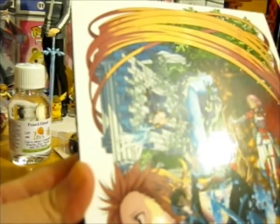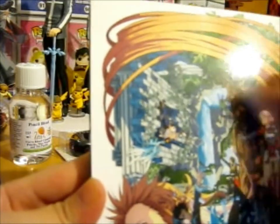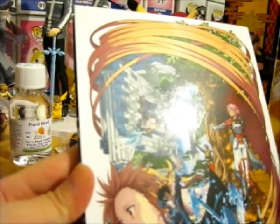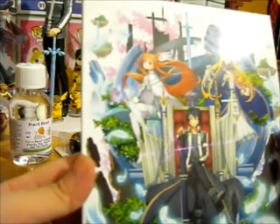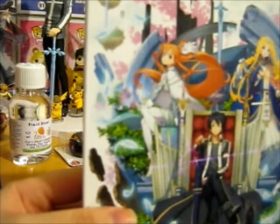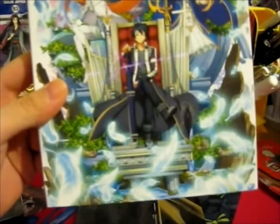We have a one-armed Kirito right here. We've got Lisbeth, Agil, Klein, Silica, and of course Asuna. That's cool. And on this side, we've got a character with his arm back, some very lovely feathers. We've got Asuna and Alice. It's a very nice cover.